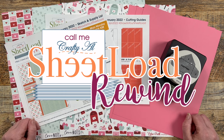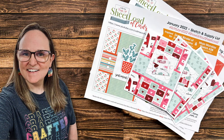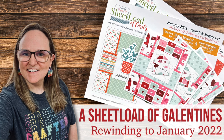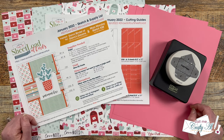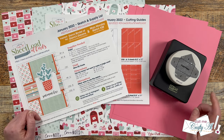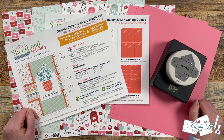As mentioned in my update video earlier this month — which I'll link as a card up here if you missed it — I have a couple of series returning to my channel: today's Sheet Load Rewind, and tomorrow's Show Us Your Sheet Load slash Happy Mail feature. I hope you're excited about the return of both of these!